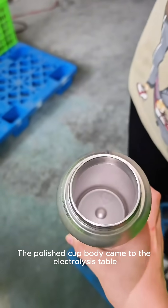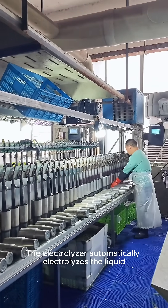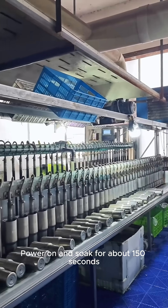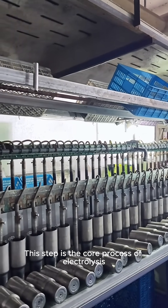The polished cup body came to the electrolysis table. After each cup is placed, the electrolyzer automatically electrolyzes the liquid and injects it into the cup. Power on and soak for about 150 seconds. This step is the core process of electrolysis.